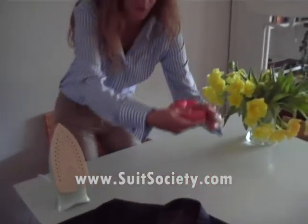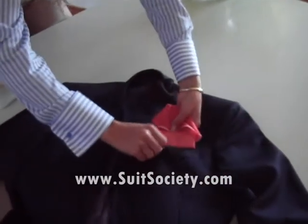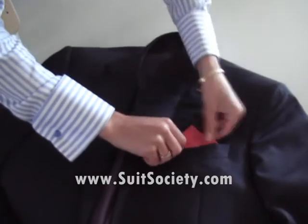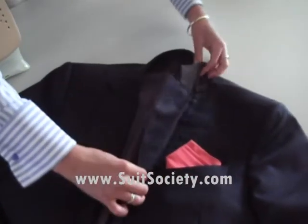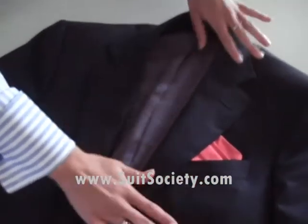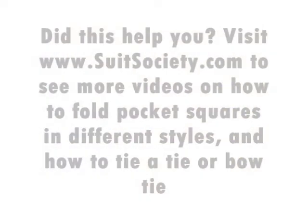Then you can put it in the pocket the other way around. And then you can style it again, this way. This is personally my favorite style of wearing the pocket square. It's very sexy.